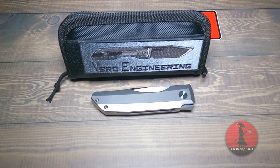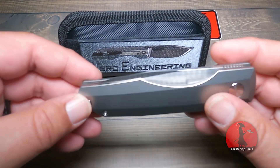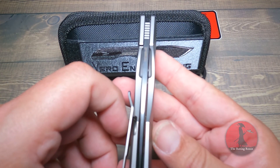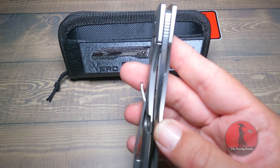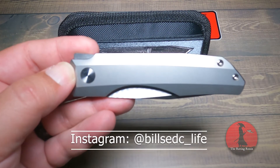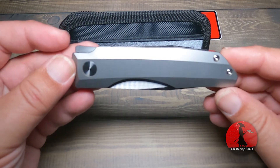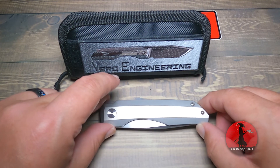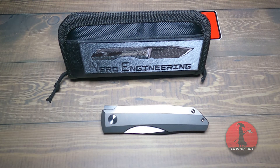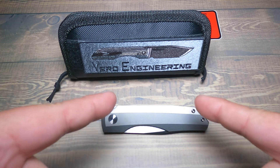We look forward to seeing you guys tomorrow night on Instagram taking part in that great giveaway. I will be back to do a two-week review on the Vero Impulse Mini. Don't forget to give Vero Engineering a follow — if you're an EDC knife collector and you're not familiar with Vero knives, it is a worthwhile effort to go familiarize yourself, because these are honestly some of the best EDC knives in the world. As always, thank you for letting me spend some time with you. Please be safe and stay sharp.